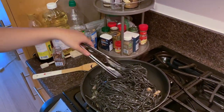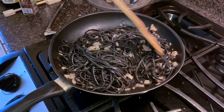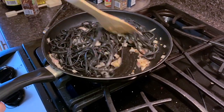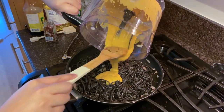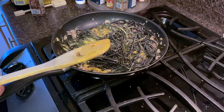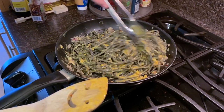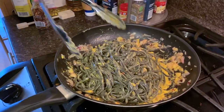Now add the pasta to the pan, making sure the noodles are well coated in the garlic shallot mixture. Add the uni puree into the pan. Set the pan over high heat and cook, stirring constantly, until the sauce comes together and develops a creamy consistency. Make sure it's well combined and all the noodles are well covered.